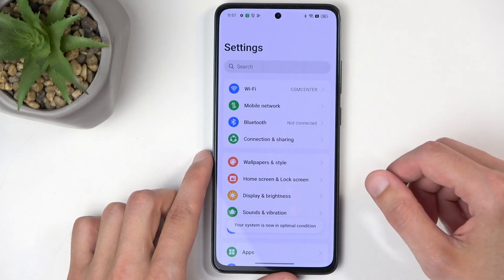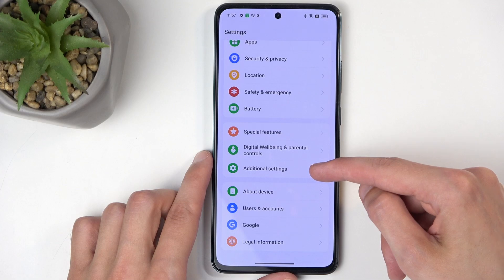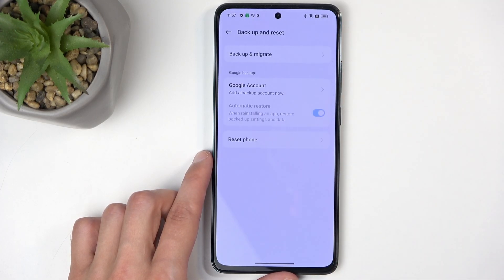Let me just close all of this. Go to settings, scroll all the way down to additional settings, and scroll down again and select backup and reset.